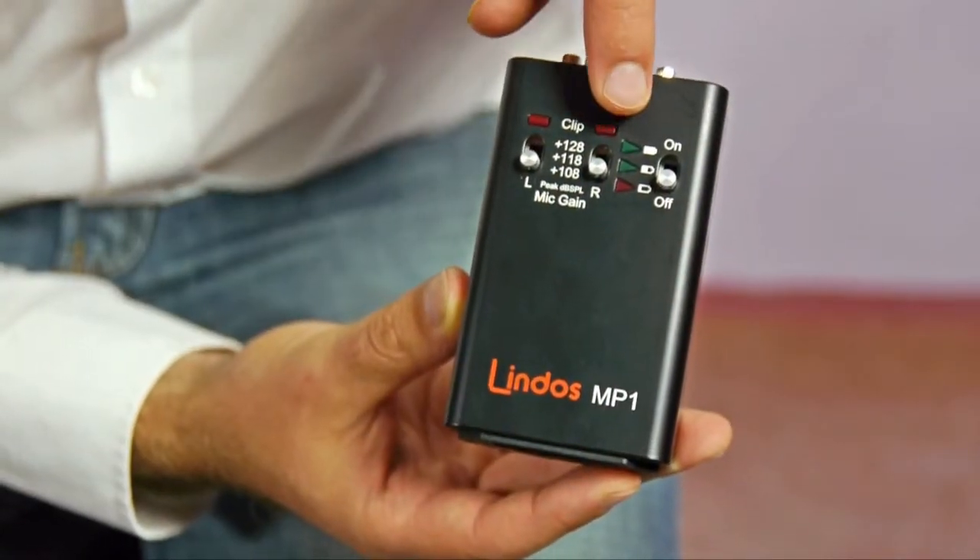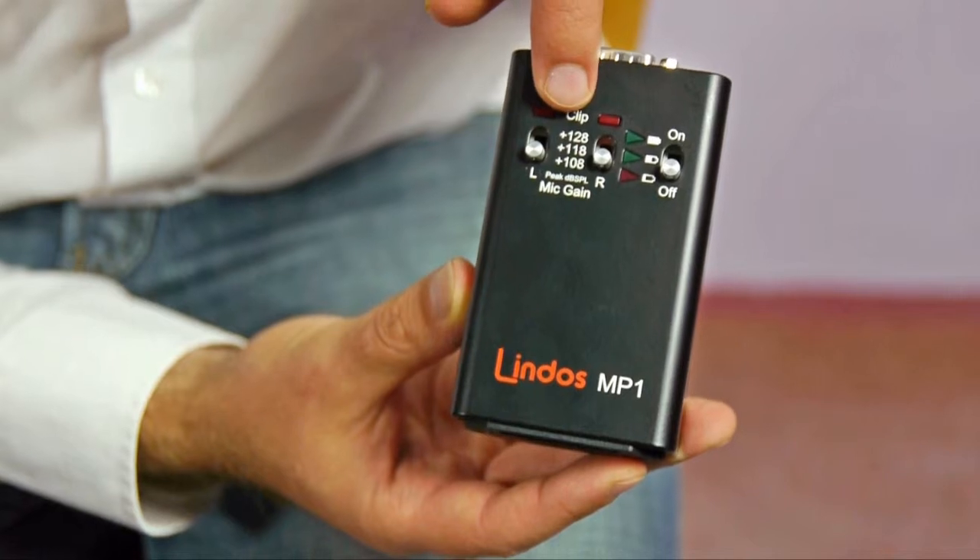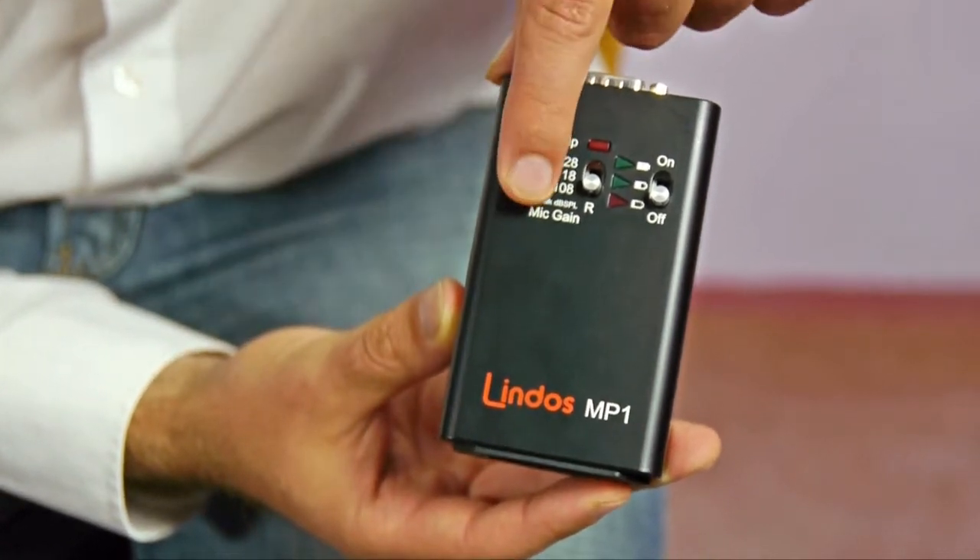So if you're on the wrong range, these clipping lights will turn on telling you that you're overloading the preamp and that you need to change range.